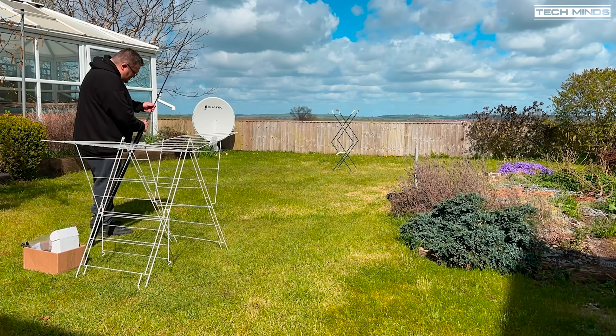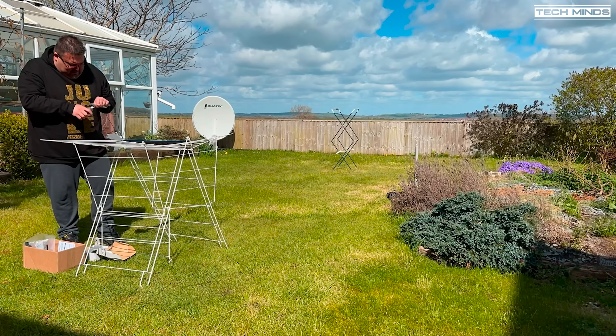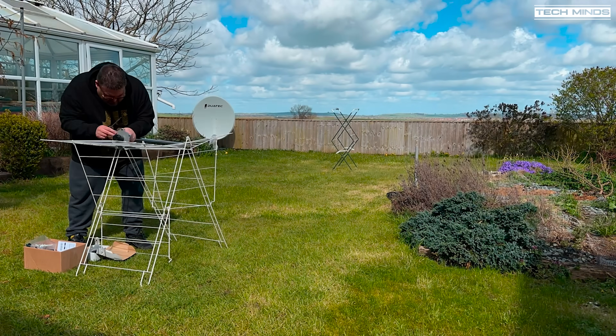Welcome back to the third and final part of my DX Commander Signature 9 build series. Finally we had a break in the weather and I was able to get outside to finish the build.